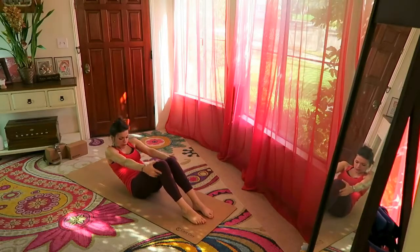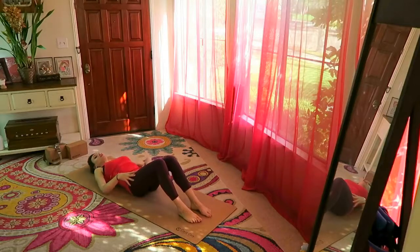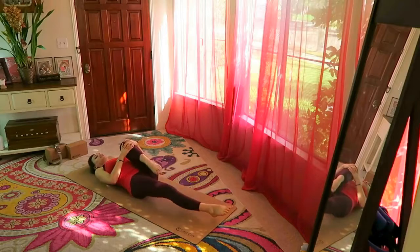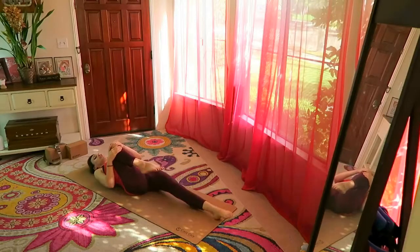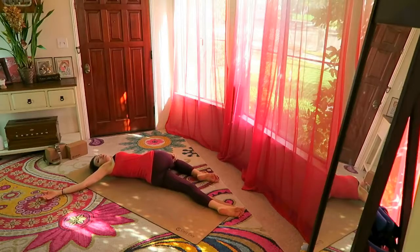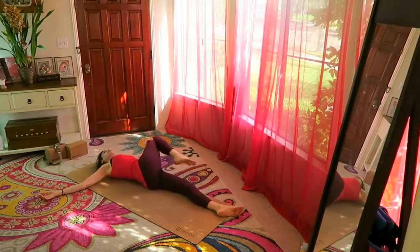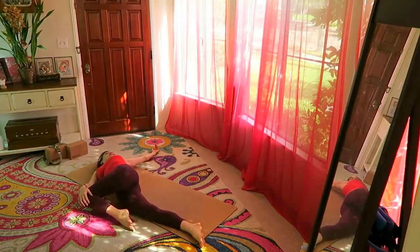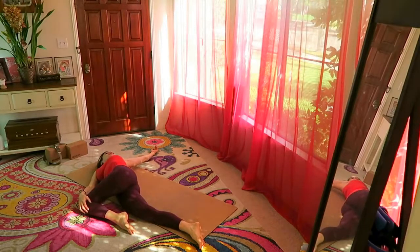From here, round your back, grab your shin bone, lower all the way onto the ground. Bring one knee into your chest, then the other. Right knee into the chest — supine twist — bringing the knee across the body. Right shoulder on the ground, left knee across. Then opposite side — left shoulder down, bring it across. If you hear a crack, that's a good thing.